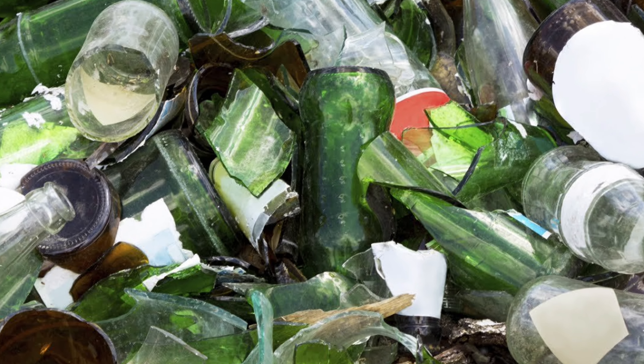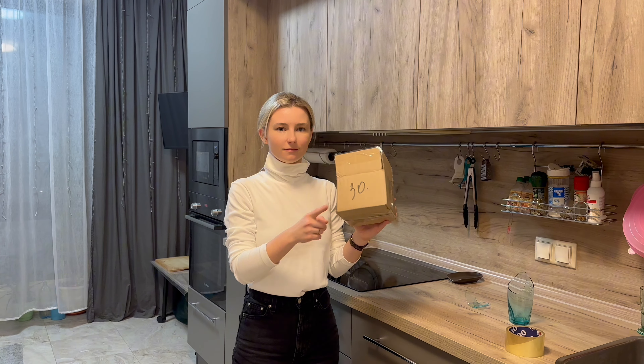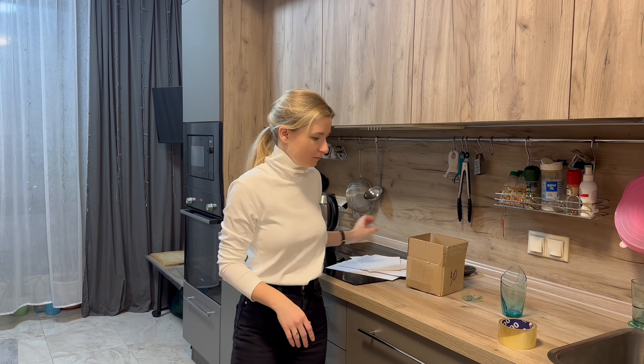To properly dispose of glass, we will need a box, paper, and tape.